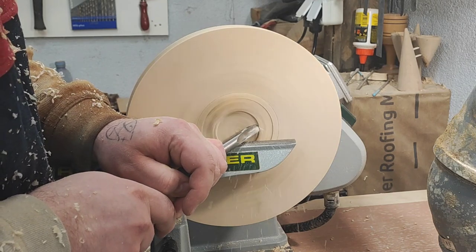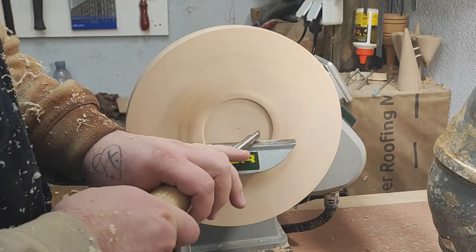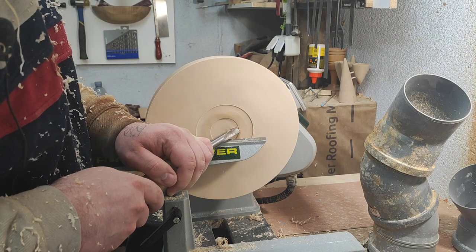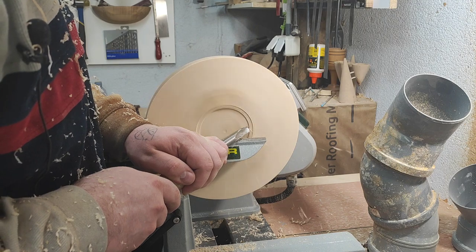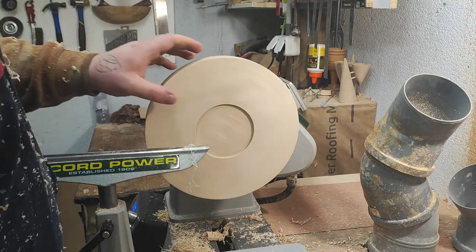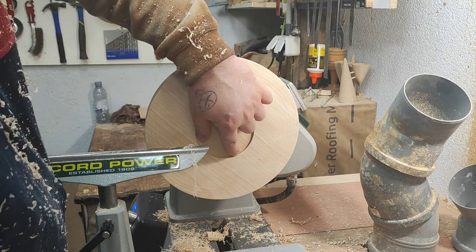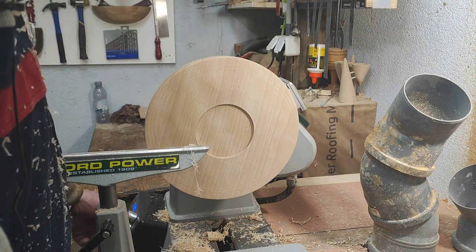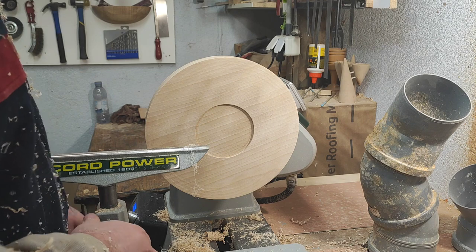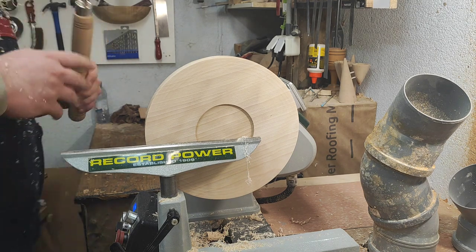Light cuts. Okay, and it should be pretty clean. Yeah, that's quite sandable - there is a burnish mark from the bevel here but that will sand away easily. Now I can switch it back to normal and I can even get this dovetail the other way. And that's with the skew.